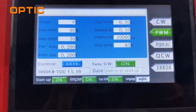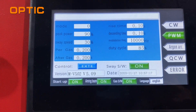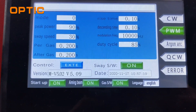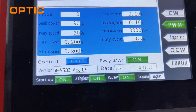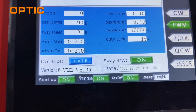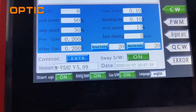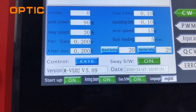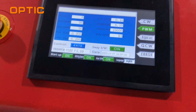Hello guys, today I will show you how to weld 2mm aluminum by a 1kW handheld laser welding machine. We used modulation frequency mode, duty cycle, and this is CW — it means continuous working. And this is modulation weld on 2mm aluminum.